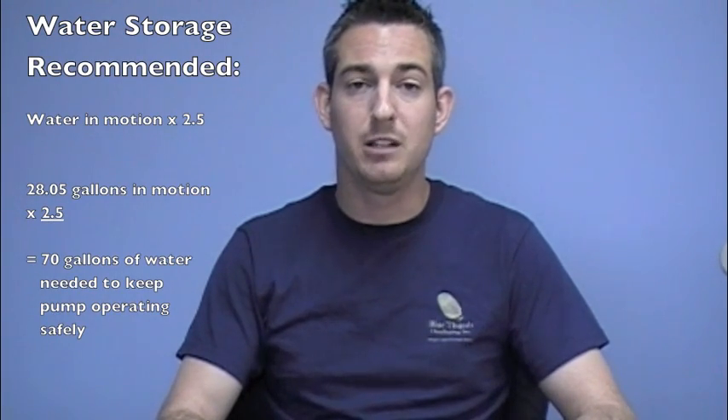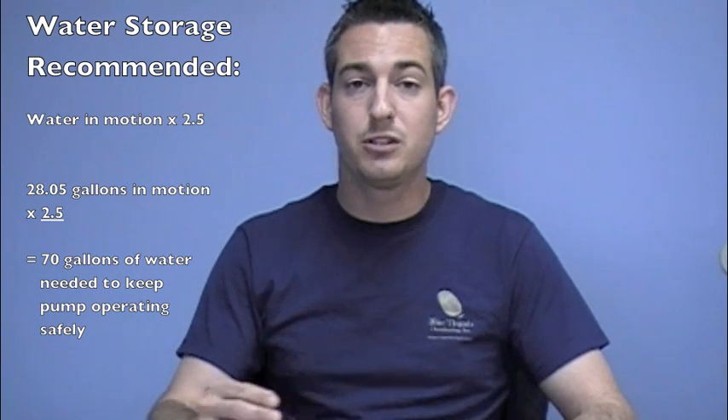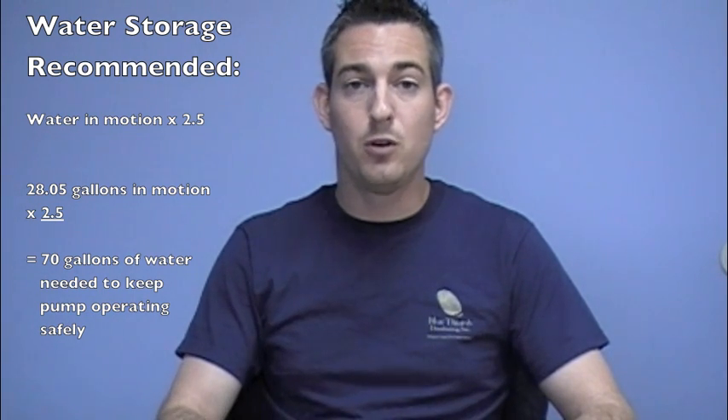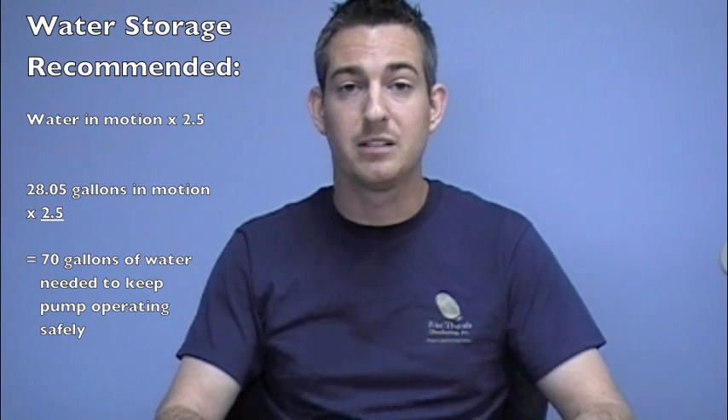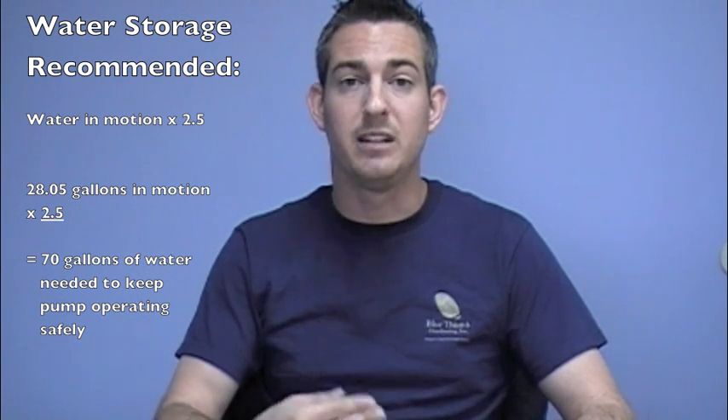Multiplying by 2.5 gives you enough water so that when the system is turned off, all that water in motion can still be stored without spilling over or causing a flood outside your pond or basin. It also accounts for enough water for evaporation during daily use, and enough water during daily operation to ensure the pump is always covered. It's important that your pump remains covered during operation, therefore preventing any air pockets, excessive noise, and things that may actually destroy or shorten the life of the pump.